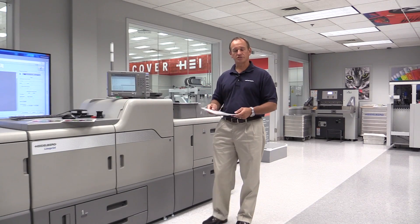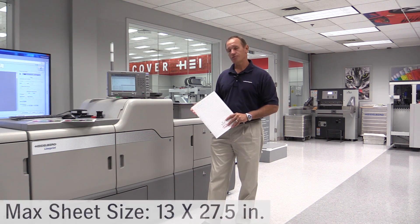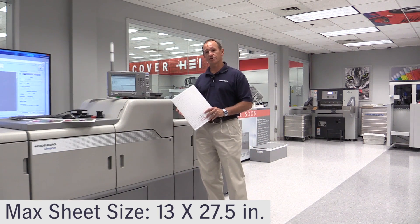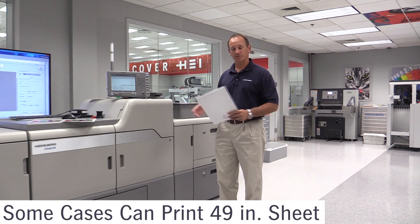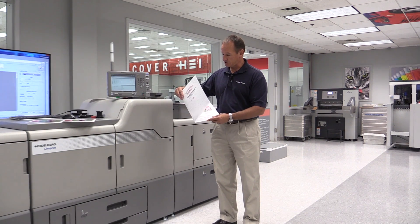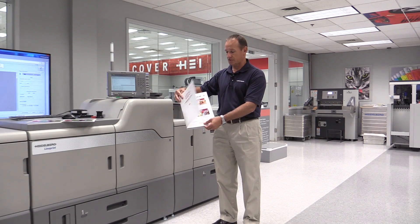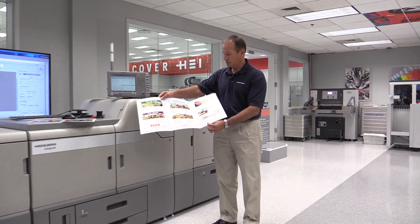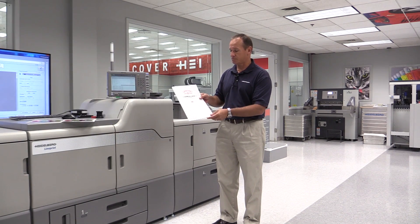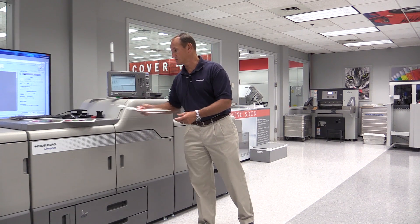The second thing I want to talk about is the size of the substrates you can run on the machine. It has the capability of running all the way up to 13 by 27 and a half inch paper across its stock range, and up to a 49 inch sheet on a lighter stock range as well, when properly equipped. Here we have a six-pager produced on 27 and a half inch paper and then trimmed to size — something previously you couldn't do on digital presses and would have to take to an offset press. If we only want 50 of these, it's much more cost effective to do it on the digital press.